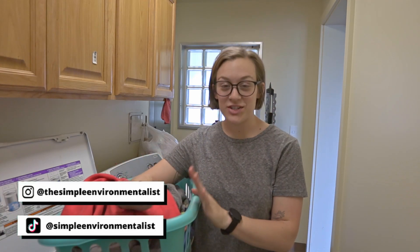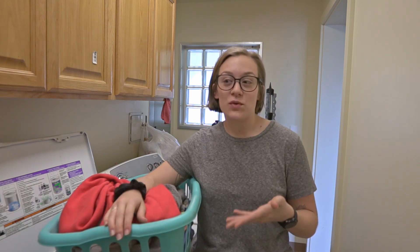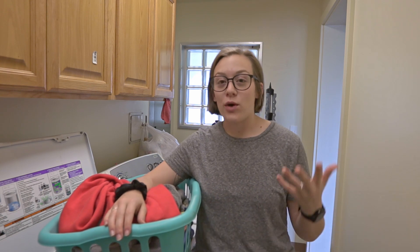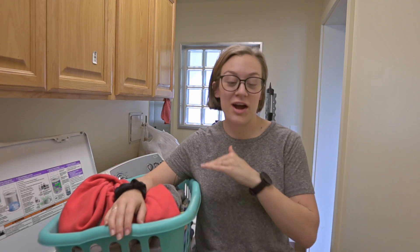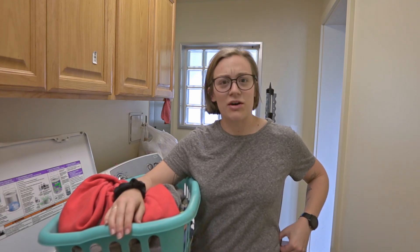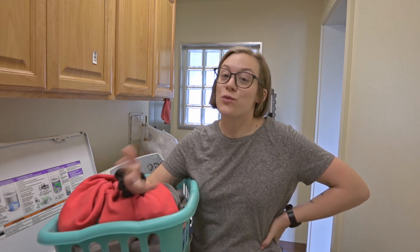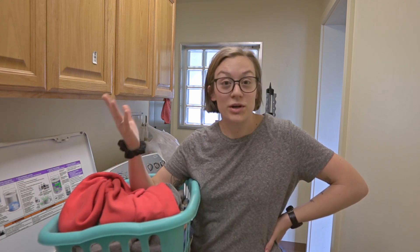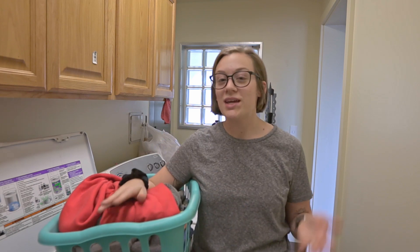Hello everyone, it's Emma and welcome back to my channel. Today I wanted to show you my low-waste laundry routine. I just know this would have been very helpful to me several years ago, because we all think of the standard laundry detergent, dryer sheets, fabric softener, machine dry — that's just how we as Americans do laundry. I never really thought about making my laundry routine more eco-friendly until just the last year or so, and I wish I would have started earlier because it's so easy.